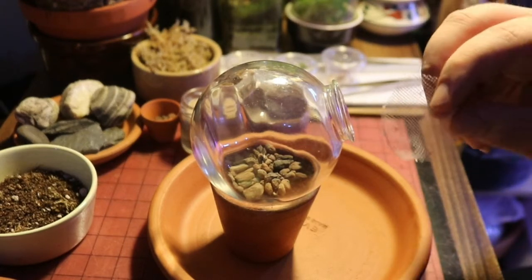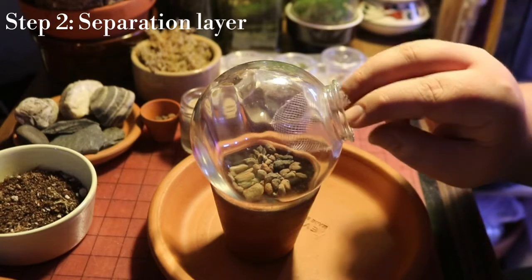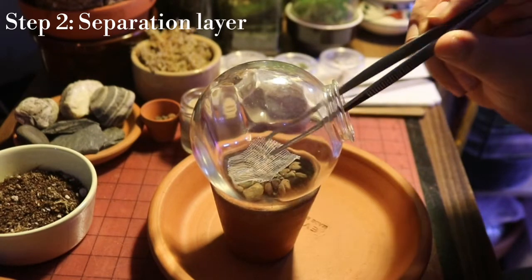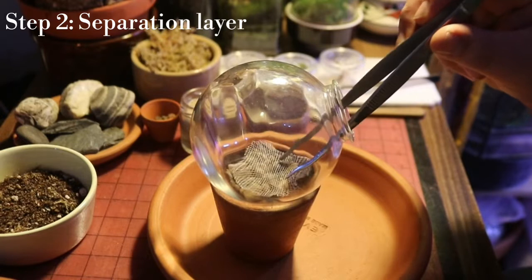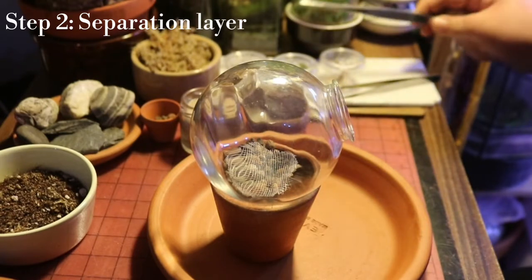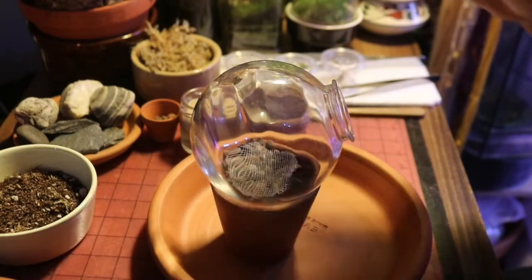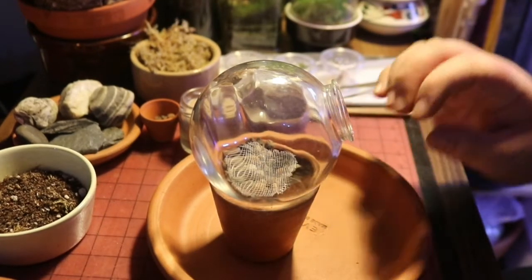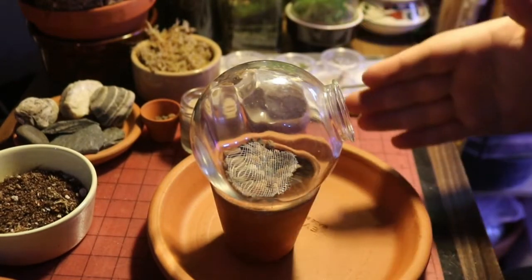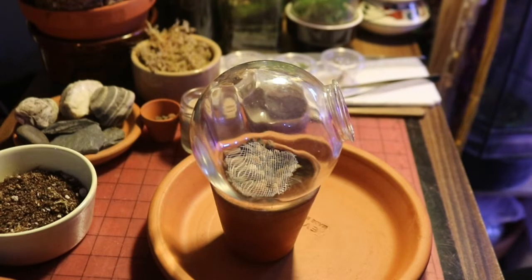Then we're going to add our separation layer of mesh — this is where the tweezers will come in very, very handy. Don't worry if it doesn't totally cover your drainage layer; you just want a majority barrier between the substrate and the drainage layer, so that if there's a little bit of pooling water it can act as a cycle as opposed to being trapped with no access to fresh air, even in a closed system.